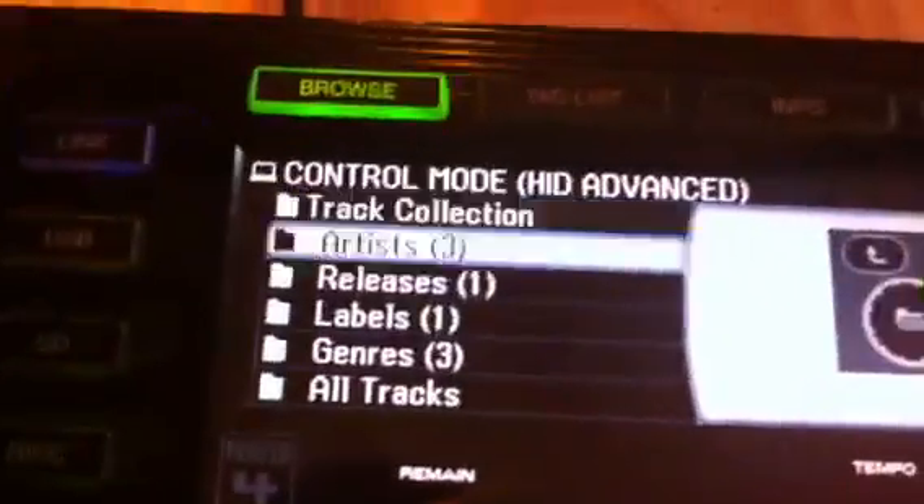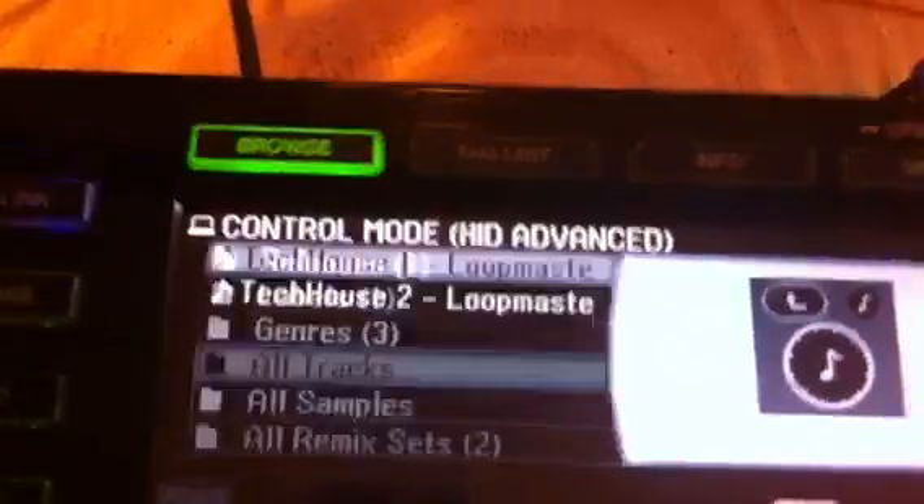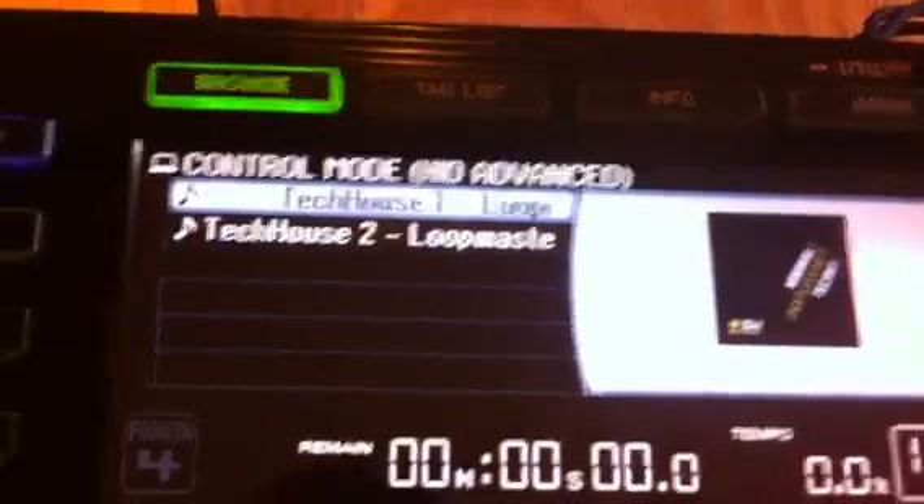And there you go — there's all the controls of Traktor on the CDJ2000. I'm going to select that track, just make sure it's on deck A. It's 2000 left and right.